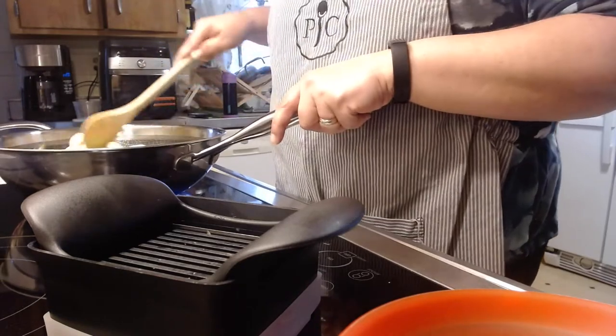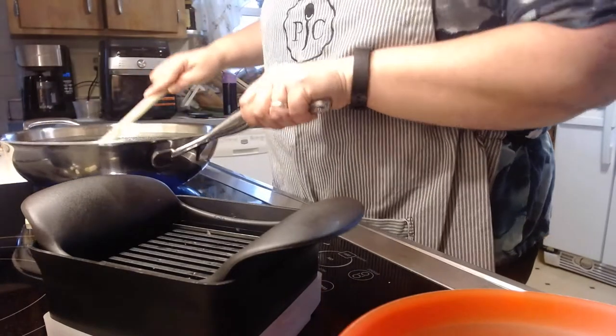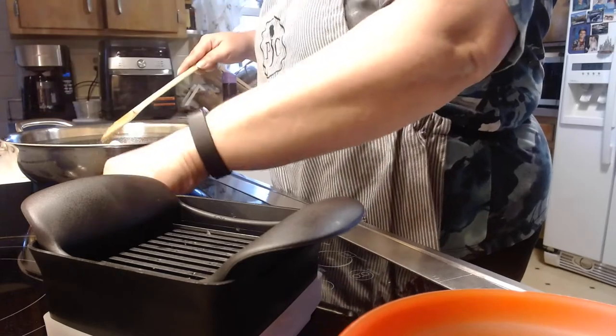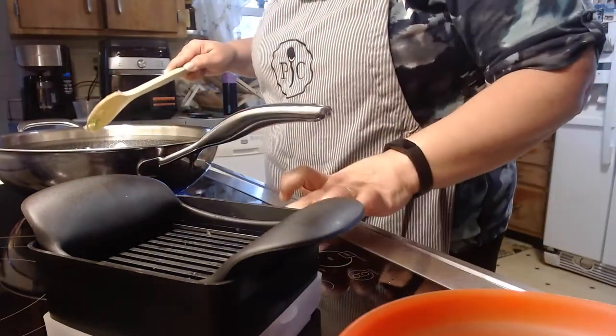Just mix what I have in the pan so far. Let's keep the food in the pan! I'm going to lower my heat a little bit.